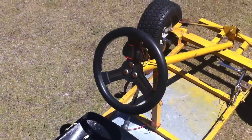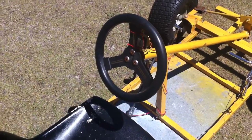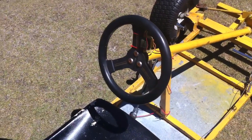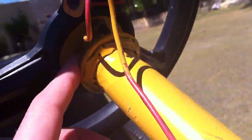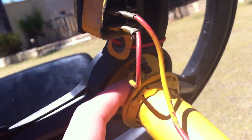Now the steering wheel on mine I got from a go-kart shop — it set me back about $70, but it came with a hub and everything. I just welded that onto my steering shaft.